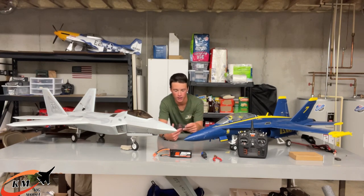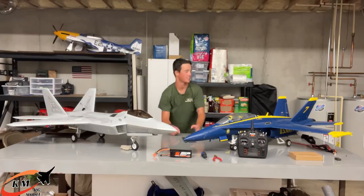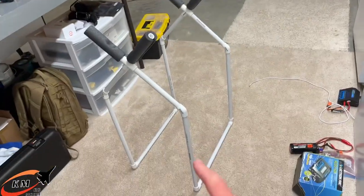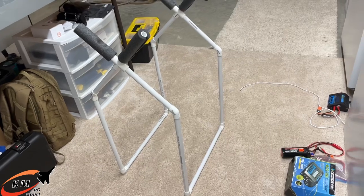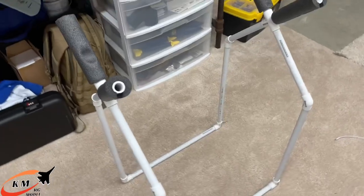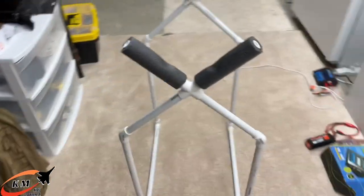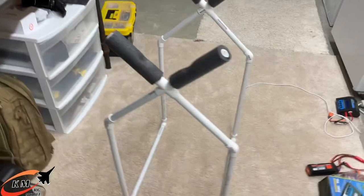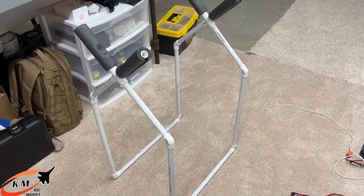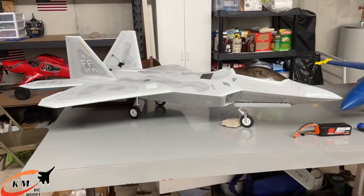I think we're about ready to install this thing. Thanks to my neighbor for letting me borrow his awesome homemade PVC pipe airplane stand. We're gonna put the F-22 on it and see how it works. I need to buy or build a stand soon — I've been dying to get one.